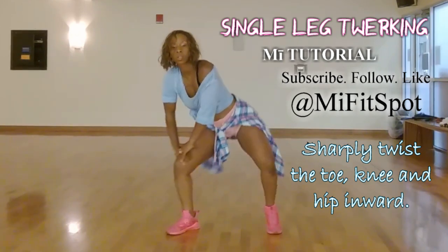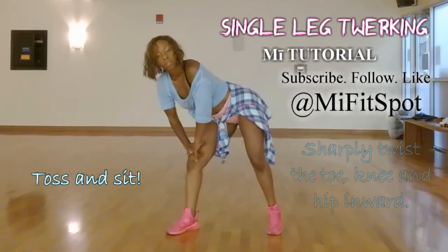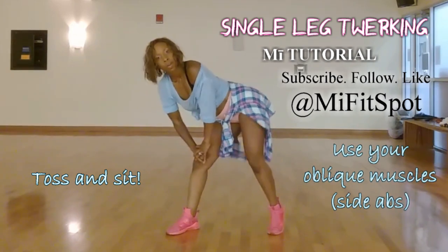Six, seven — speed it up, here we go. Up, sit, toss, sit, toss, sit. Work that oblique.